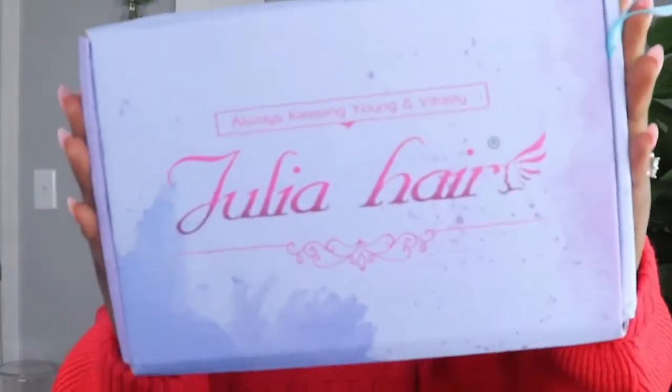This is Julia Hair right here. You guys know I've worked with Julia Hair before and I actually like their hair. I like the fact that their hair comes with a lot of goodies. Disclaimer: I don't know if this is for everyone, but I usually get a lot of stuff in my box when I get my wig.